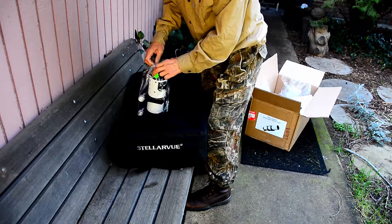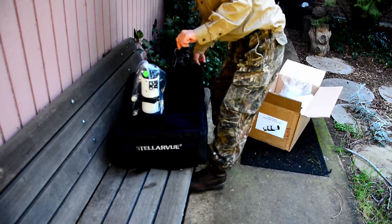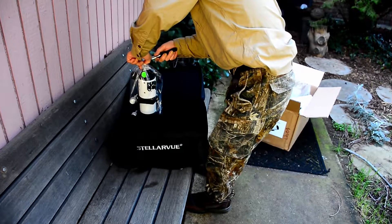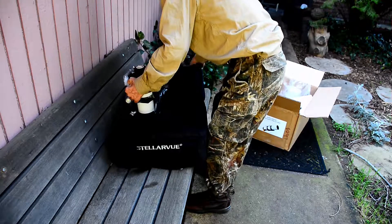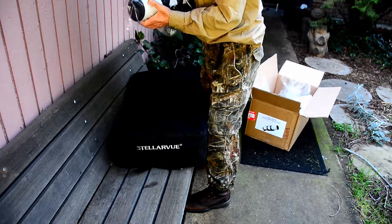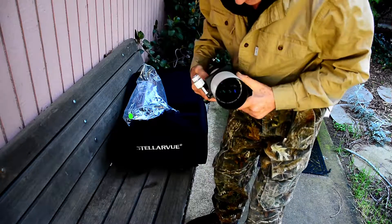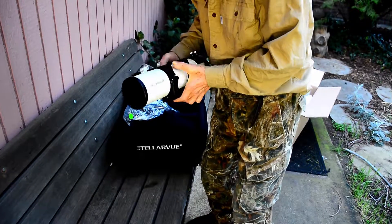I was going to get the 80 doublet, but I dropped it for the triplet. And this is actually heavier, I think — more dense. Density's good. My hands don't work well anymore. Okay, this is the scope, folks. Let's look at those optics — Williams optics, I'm pretty sure. Pretty nice. I like that weight, that heft.